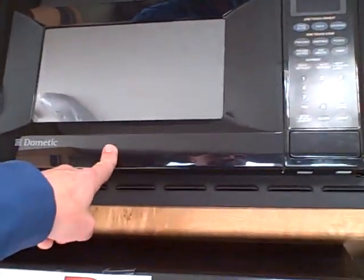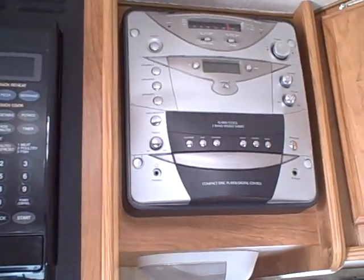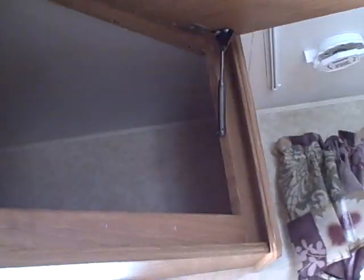You get a three-burner stove with an oven underneath and a microwave above. Right beside it there's an AM/FM CD player and a convenient place for a television, with a door that opens so you can watch from the dinette or from the bedroom.